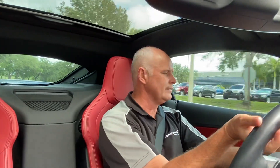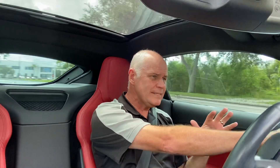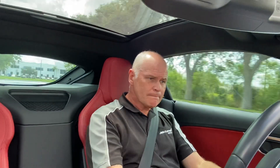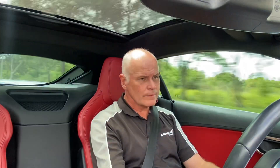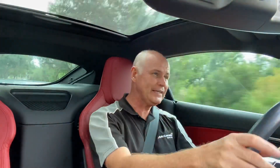Again, this is the six-cylinder — they now offer the car in a four-cylinder, six-cylinder, and eight-cylinder. We've got the middle range here. The eight-cylinder is a lot more money, about $20,000 more. This car was around $80,000. That six sounds really good — sounds more like an eight actually.